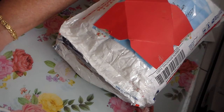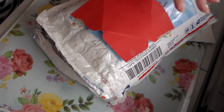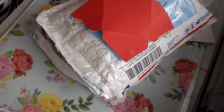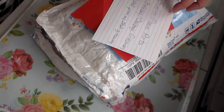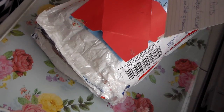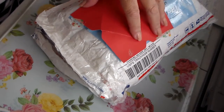Hi guys, Amy here. This is a package I received from Rosa, Sun and Moon Arts on YouTube. She had a 'snatched from my stash' giveaway — she just announced it out of the blue — and that's such a cool idea. Anyway, she said whatever she gets goes into one of these packages.